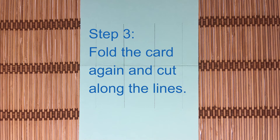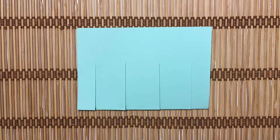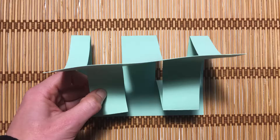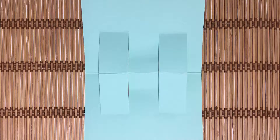Step 3. Fold the card again and cut along the lines. Step 4. Fold out each of the two middle sections, and press down gently.